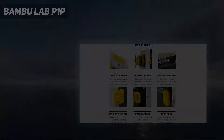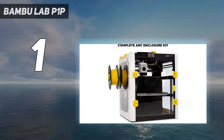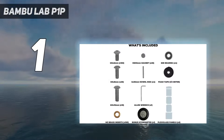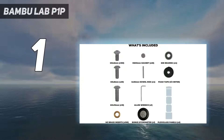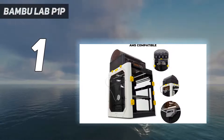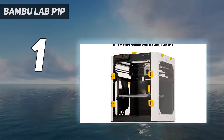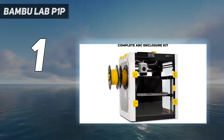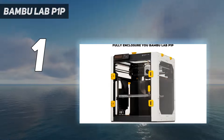And number 1: the Bambu Lab P1P. For those looking to take a step up from entry-level 3D printers, the Bambu Lab P1P offers a customizable and advanced 3D printing experience. The P1P borrows from its larger siblings with 20,000 mm/s² core XY acceleration, vibration compensation, and pressure advance technology. The printer also has an automatic bed leveling sensor and a direct drive extruder for better filament control.